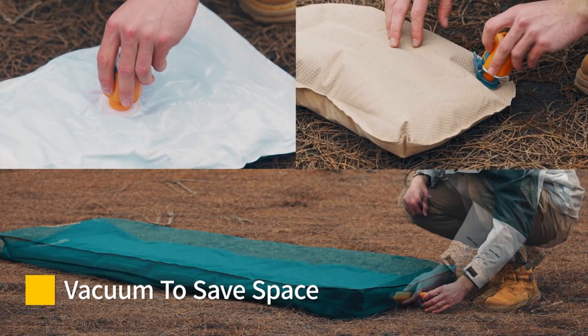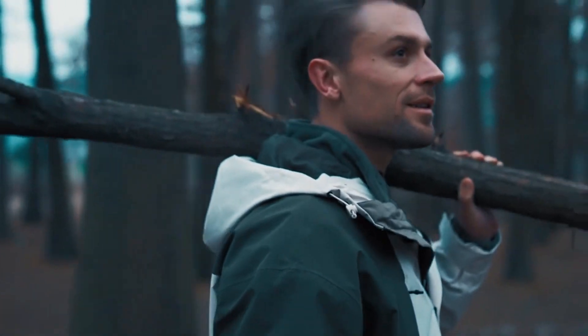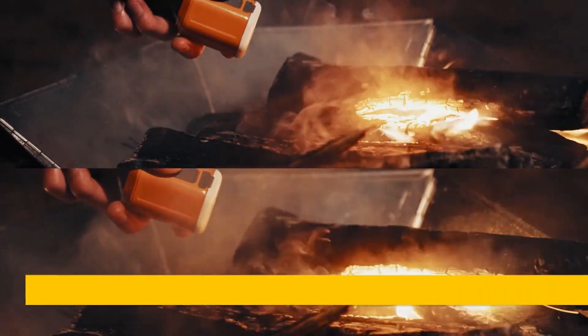The Giga Pump 4.0 has drop resistance for added protection. It also comes with a flashlight featuring three different light modes — use it as a lantern with its magnetic base, or even use it to help start a fire.